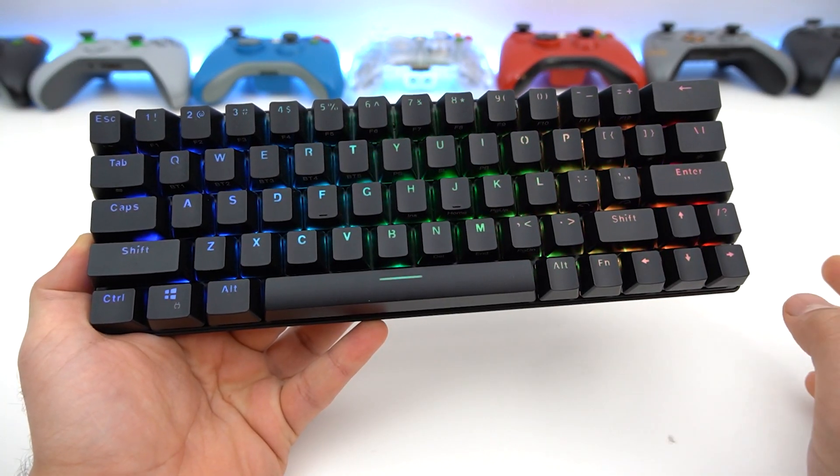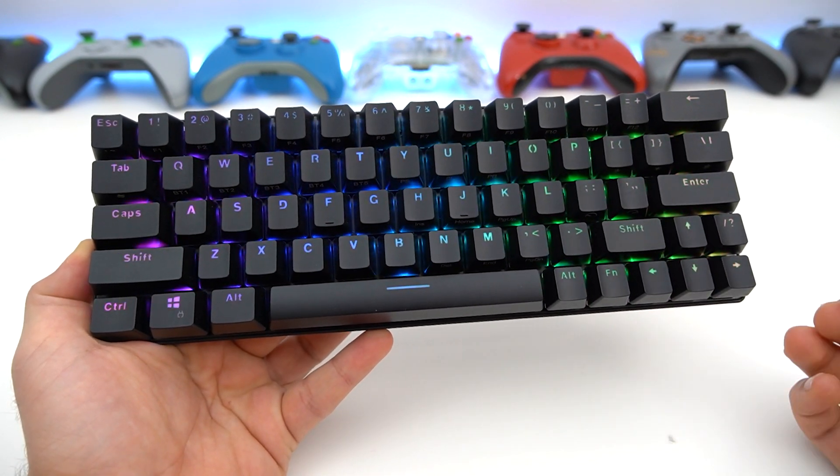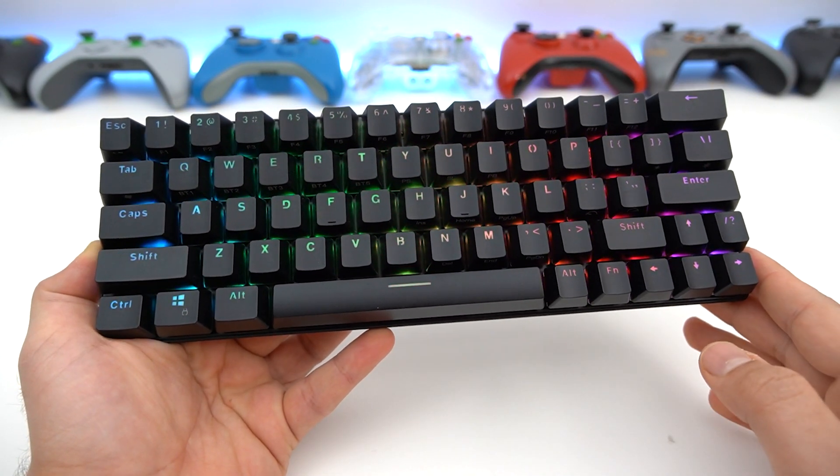So this keyboard solves the arrow keys and actually solves the delete key by having a proper piece of software, and you can control the lights as well as map any of the keys to anything you want — mouse clicks, keyboard clicks, shortcuts, programs — the software has it.